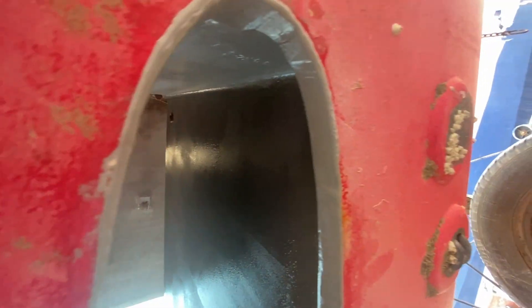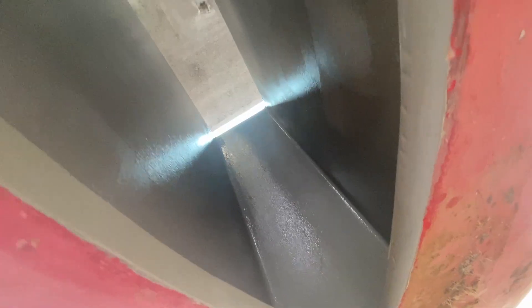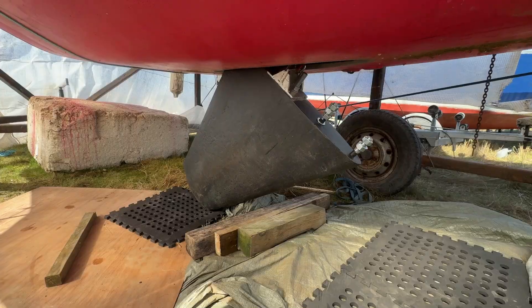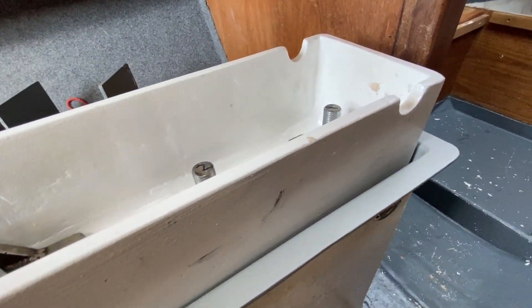Having applied three coats of epoxy primer, we are one step closer to that long-awaited shakedown sail. Join me next time where I will be doing some keel repairs and finally wrestling the keel back into the boat where she belongs. Thanks for watching and see you next time.